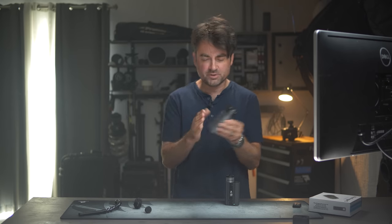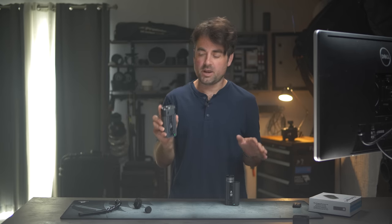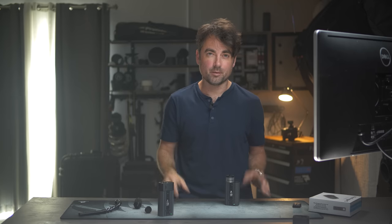Without that mount, you have to put some Velcro on this, use a zip tie, or find another way to mount it if you want it in a strange orientation rather than just laying it flat on a table.